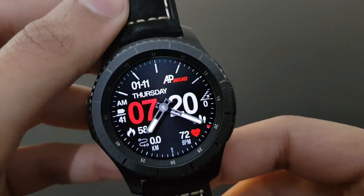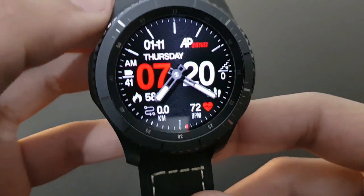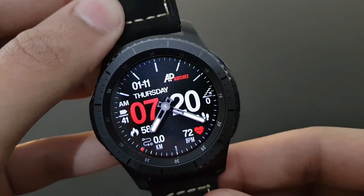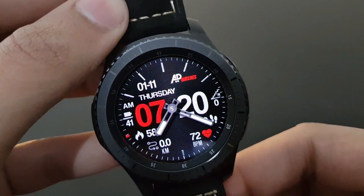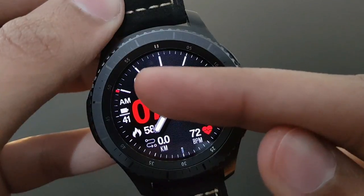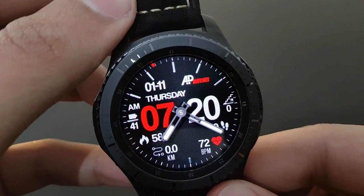The next watch face is Red Analog Digital from Andrea Pascalo — it has both analog and digital look combined. The red and black combo looks pretty dope, especially with the Frontier version of the Gear S3. You have heart rate, daily fitness goal, time, day, and a beautifully placed battery indicator — try it out.